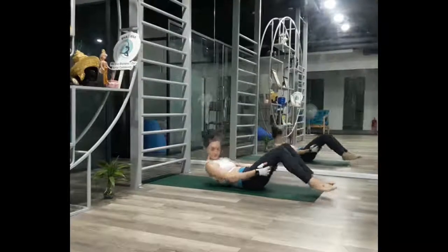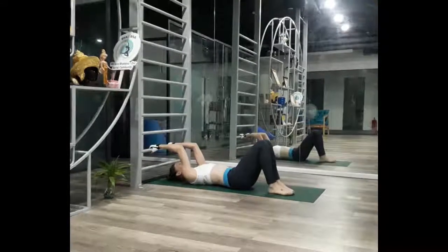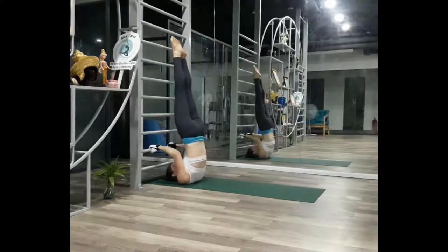Lie in front of the bars with your head at the base, reach up behind your head and hold onto the rail with palms facing down. Come into a shoulder stand position, aiming to keep your torso and legs in a straight line.